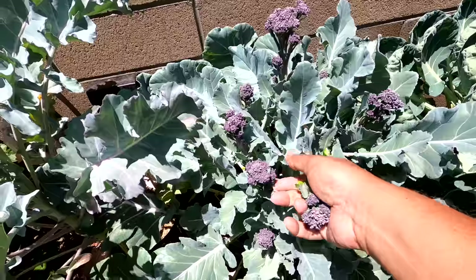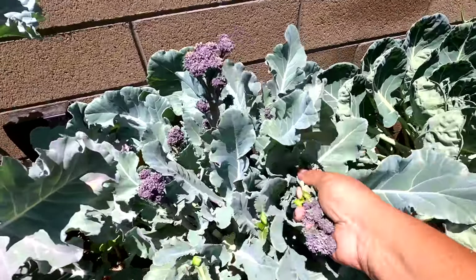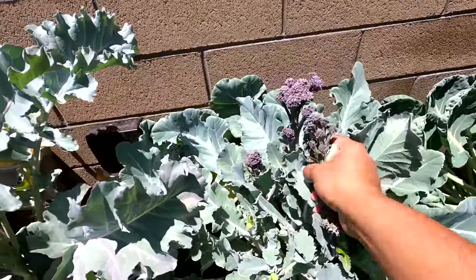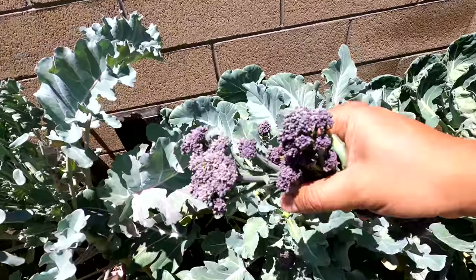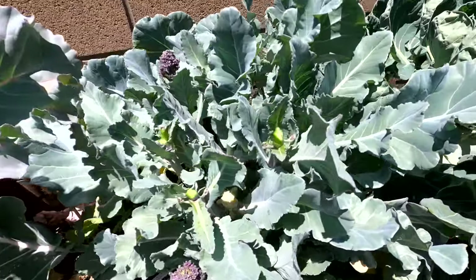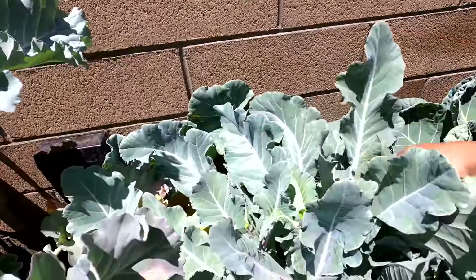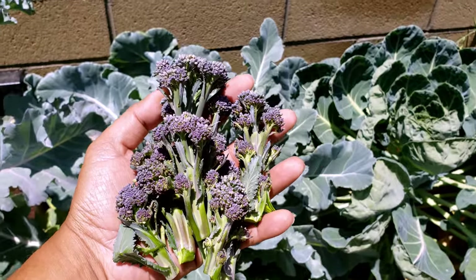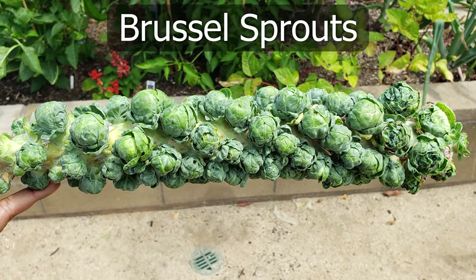Broccoli — we harvested the last of our purple sprouting broccoli. It was getting really hot and the broccoli plant wasn't liking all the heat in the summer. You can see the purple sprouting broccoli — the sprouts look quite beautiful, they're purple in color and quite delicious. Our plant was just growing in a small container. You can grow this purple sprouting broccoli in containers or raised beds; it's extremely easy to grow.